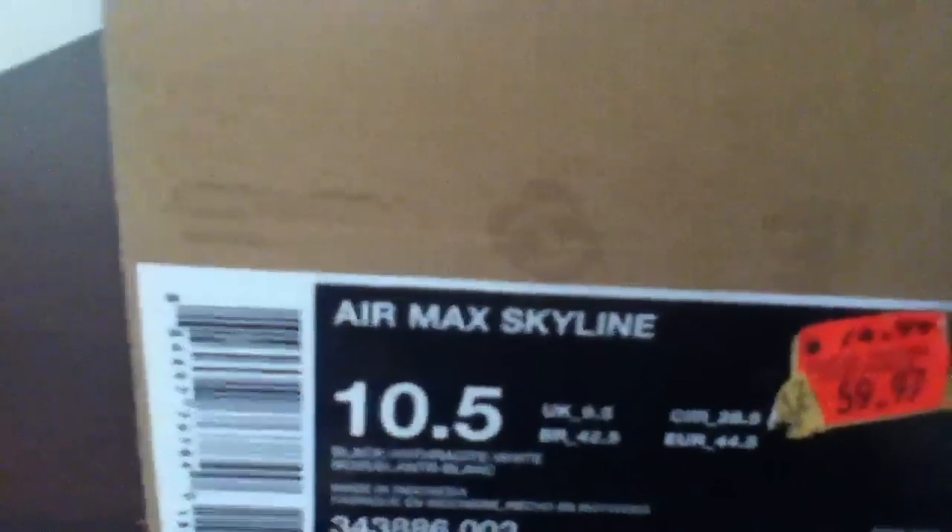What's up YouTube, it's UrbanKills, bringing y'all my first unboxing video. So I recently picked up the Air Max Skylines, size 10.5 — that's what I wear. Black and white, retail price $92, got them for $60 at Nike Outlet. Here we go.